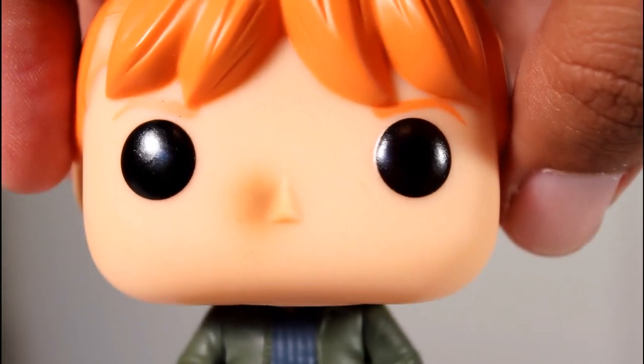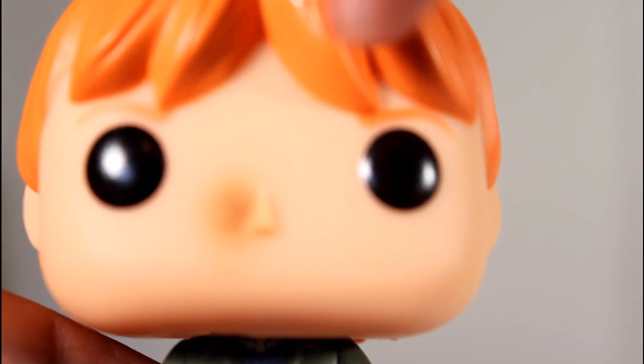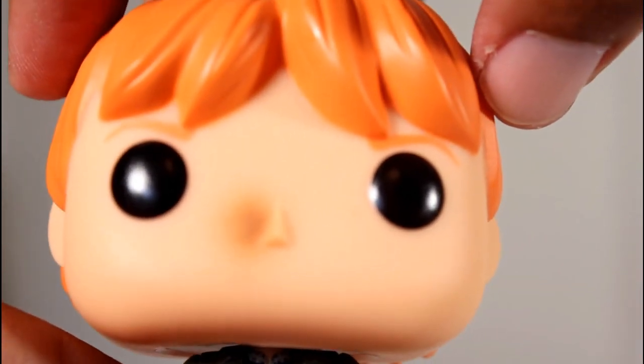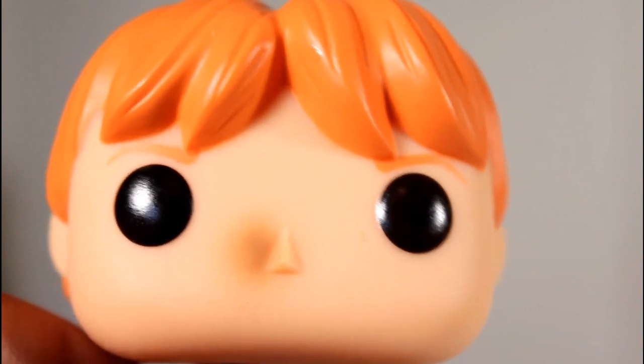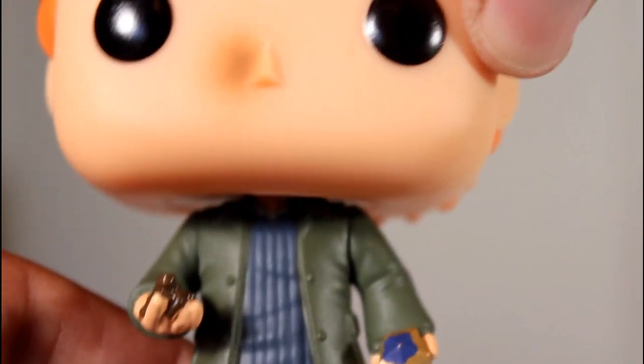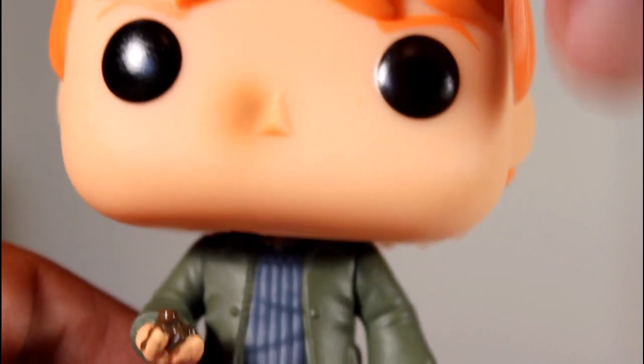The figure, to me, is where it's really at. Plain and simply, I love that they included the dirt. That's awesome. This is like a great little detail. It's such a scene-specific moment from the movie, from the book. I love that. In fact, I always kind of hoped they'd make a pop of Ron with dirt on his nose.